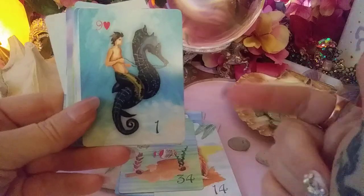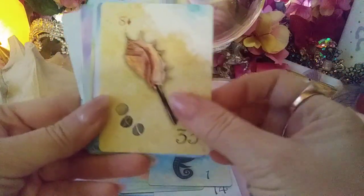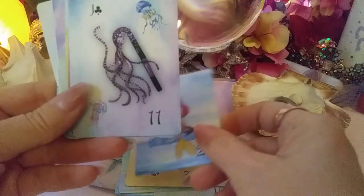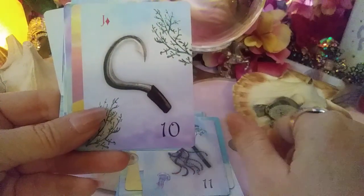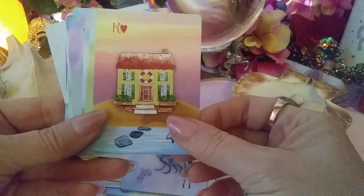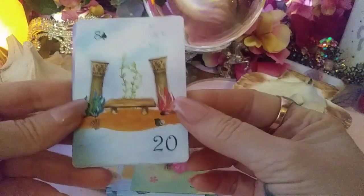The Rider — actually my rider in my Lenormand is a lot like this; it's a seahorse rider. The Key — maybe I'll do that for my key. The Maiden, the Damsel, the Mermaid. The Whip — that's cool. The Scythe, I guess — I'll have to look into that one. The House, the Bouquet. This one is the Park or the Public Place.